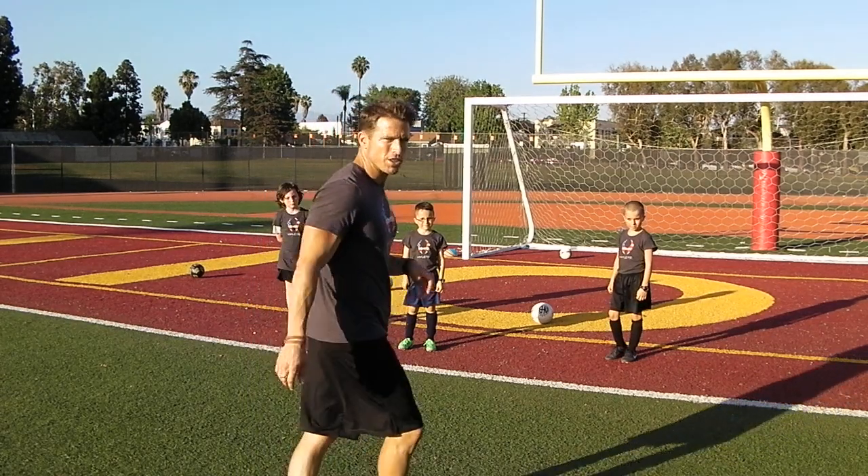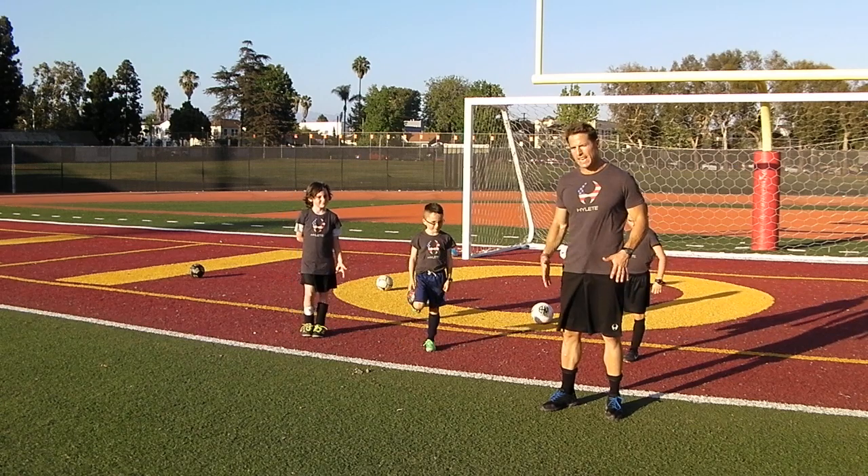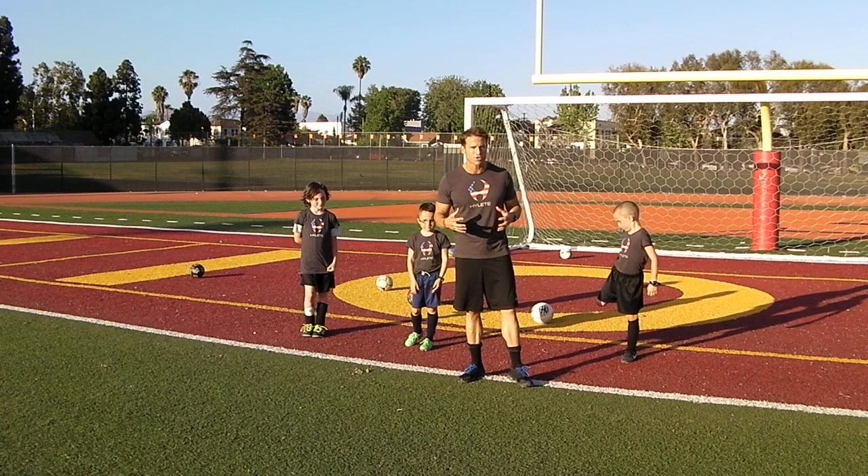So to start off we're just going to do a little bit of bounding. This is really to work on our stabilization, our leg strength, and our balance, and still working on our athletic posture.